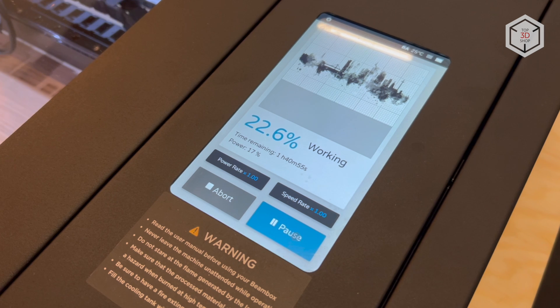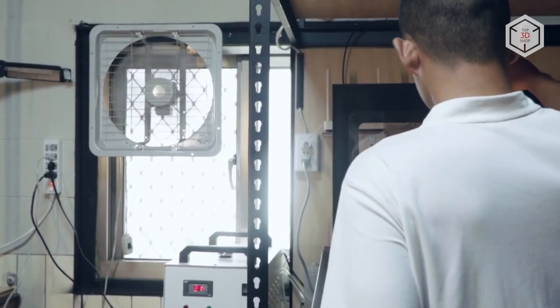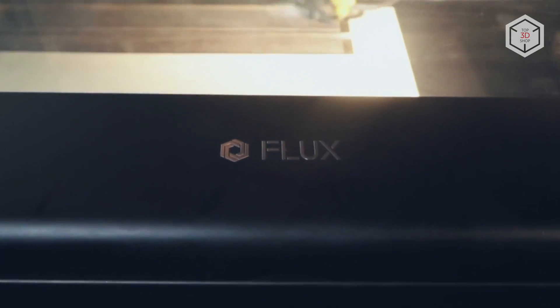Flux engineers equipped the devices with a 7-inch color touchscreen for controlling the operating modes. The developers at Flux also paid particular attention to safety and introduced automatic shutdown when the top cover is open, an internal water cooling system, and a one-click emergency kill switch.